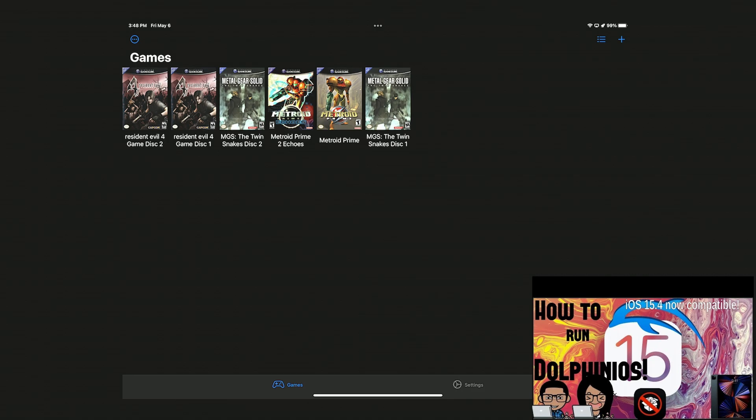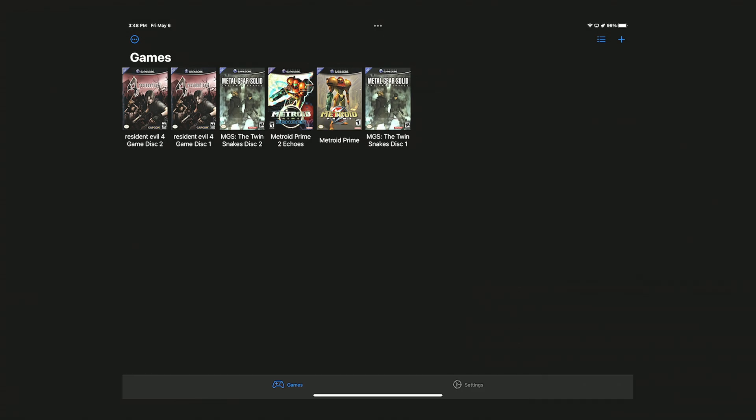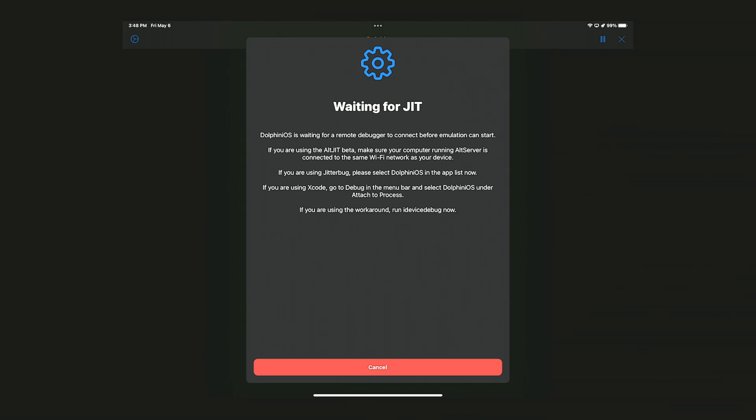I'm also going to have an annotation and a link in the video description on how to set this up, but for the Jitterbug method you need to have two iOS devices. That's my preferred method, and I have both of those tutorials up on my channel. Right now I'm on my phone — I'm going to click on JIT so I can run the emulator. I'm going to try to pull up Resident Evil 4. There we go, we're getting that message — we need to activate JIT.